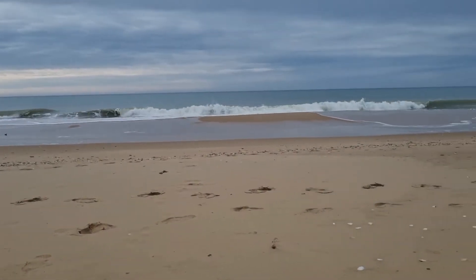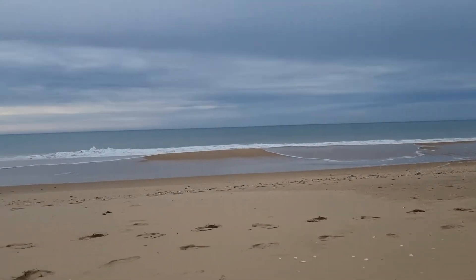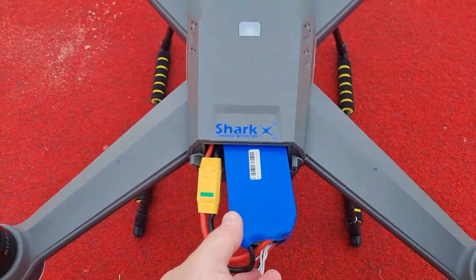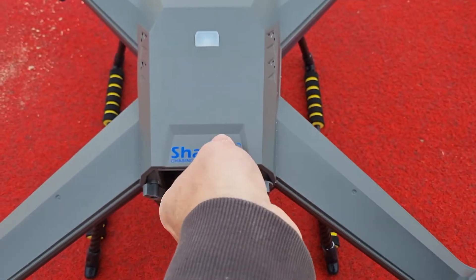It's a pretty flat day down here at the moment, not a lot of wind, a little tiny bit of a breeze. Hopefully it doesn't rain — it's a bit dodgy — but anyway, we'll get the shark plugged in and going.